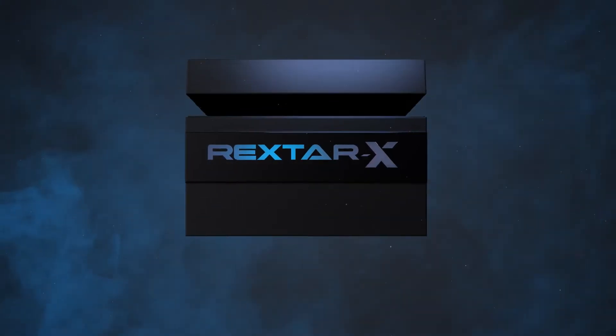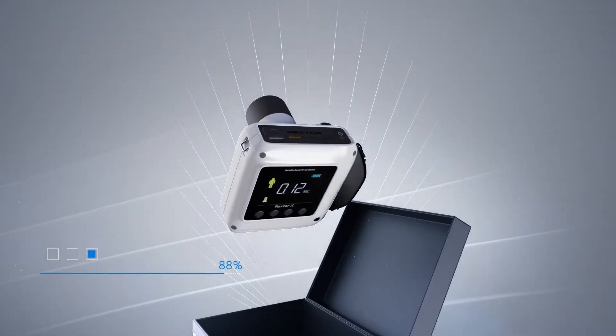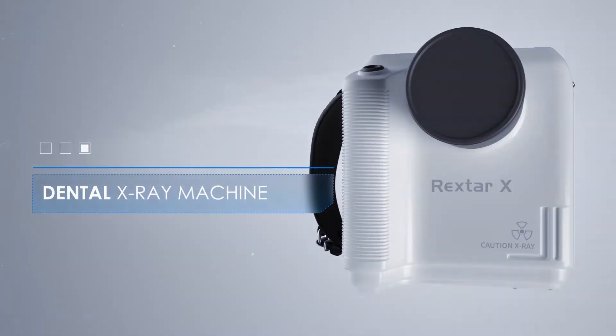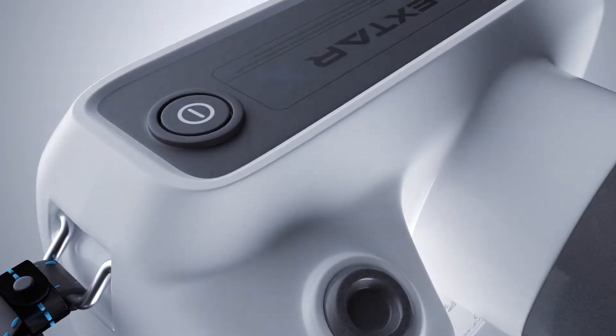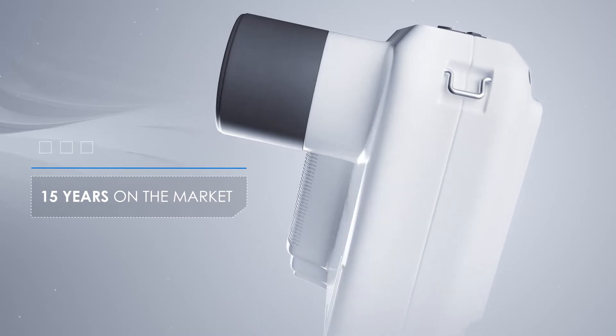A unique new tech device, Rextar X. This is the most popular portable x-ray machine used in dental clinics around the world. The secret of success is time-tested quality and reliability. The Rextar X device has been in demand on the market for 15 years.